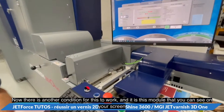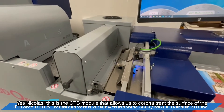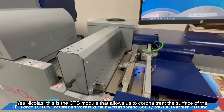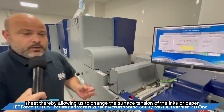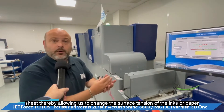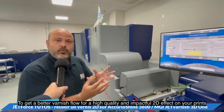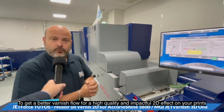Now there's another condition for this to work, and it's this module you can see on your screen. This is the CTS module that allows us to corona-treat the surface of the sheet, thereby changing the surface tension of the inks or paper to get a better varnish flow for a high quality, impactful 2D effect on your prints.